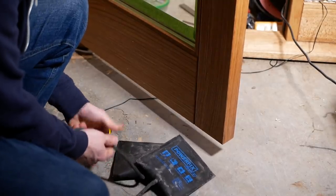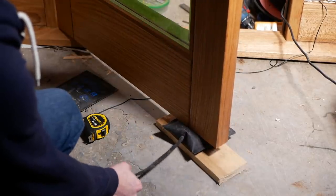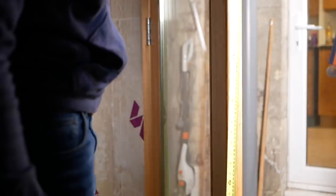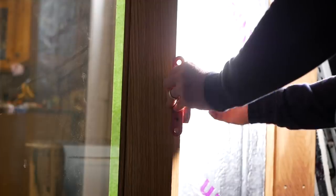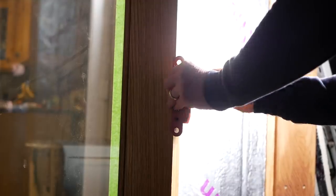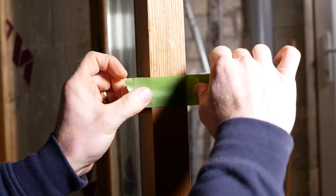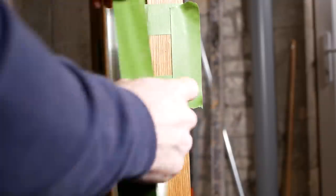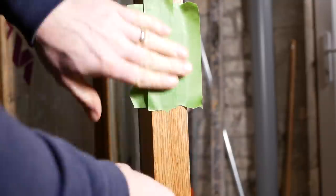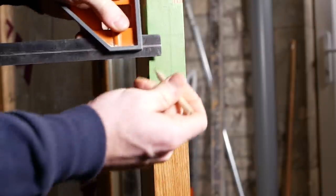We're getting to the point now where we need to be able to lock a door, and the first thing I needed to do was to secure the door in place. After working out the height I wanted the lock, it was time to mark up the size of the actual casing that we'd need to be mortising into the door. Since we'd already spent time pre-finishing these doors, it's best to protect the surface with a bit of tape before making our markings and drilling within that area.